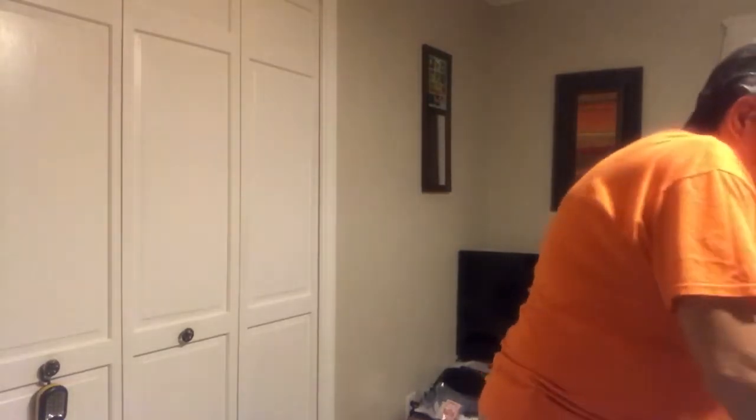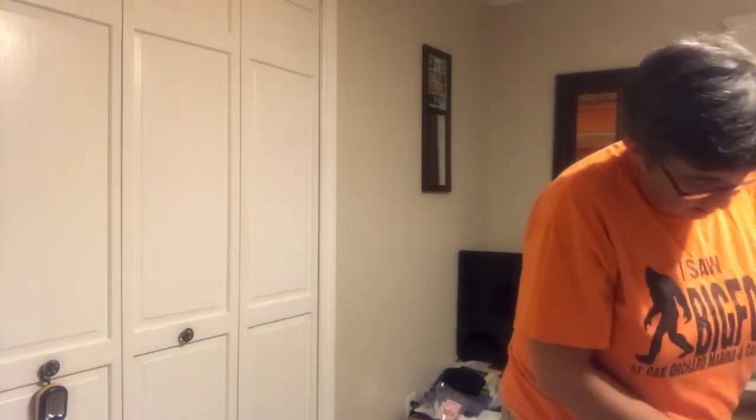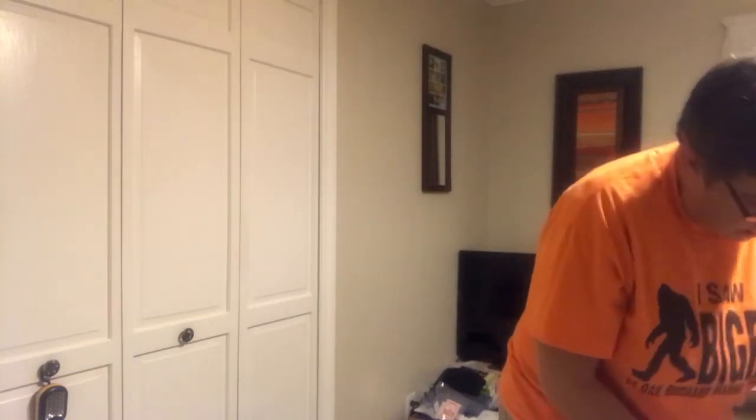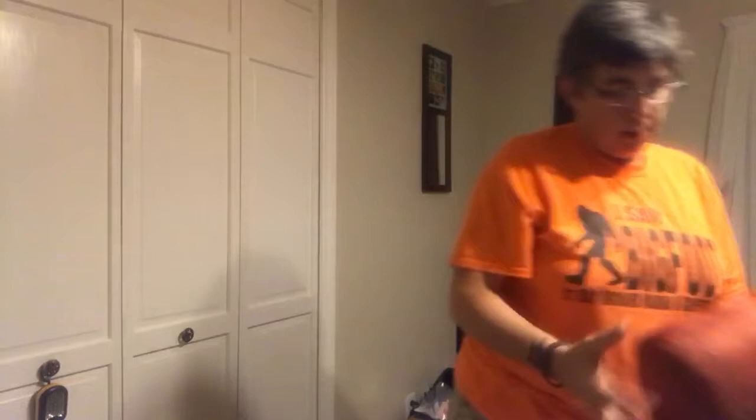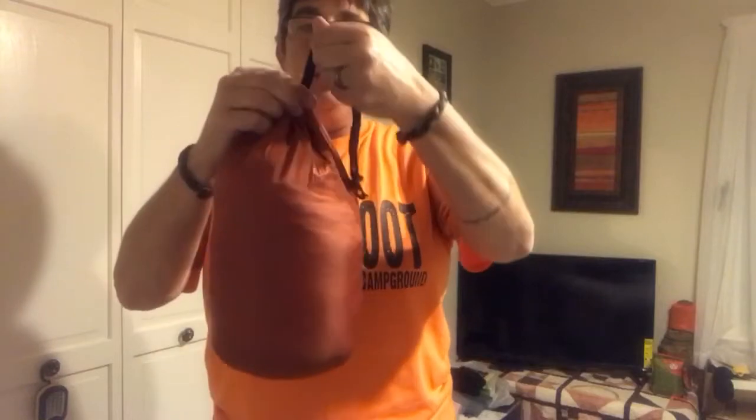I'd say it'd be about the size of a double hammock. And there you have it — right about the size of a double nest hammock. So let me know your thoughts on it. $20, it's down, it's packable, it's warm. Thanks for watching, guys. I'll see you on the next one.